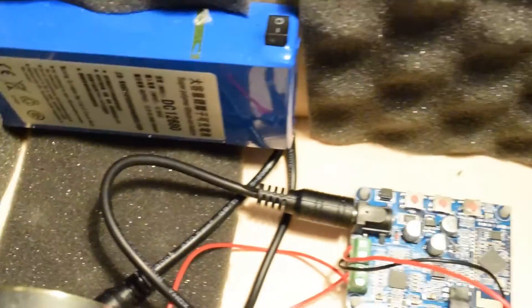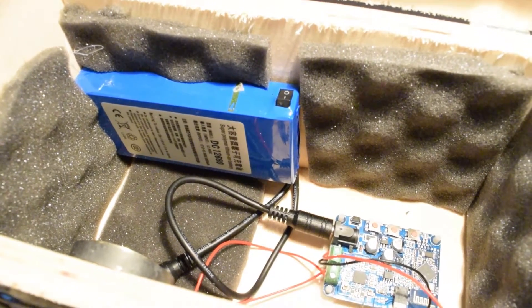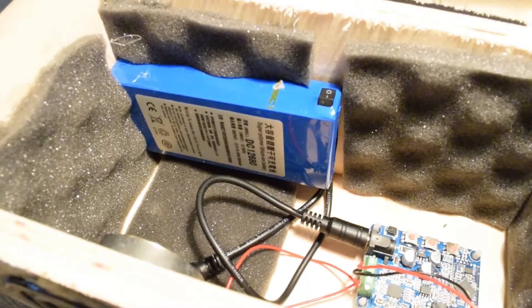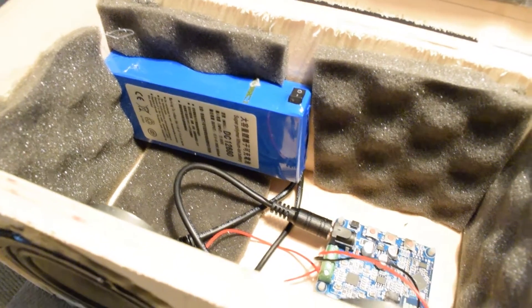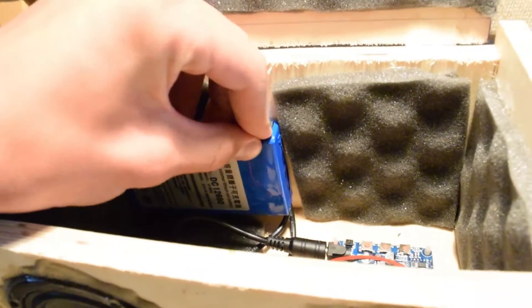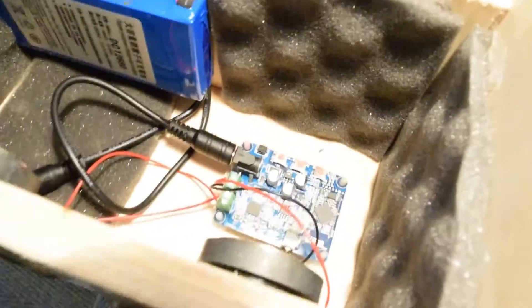I've got this audio foam because I read online that it makes the sound quality better. The inner dimensions of the box are 11 by 11 by 22 centimeters. I'll give you a quick audio sample, and here are some buttons.